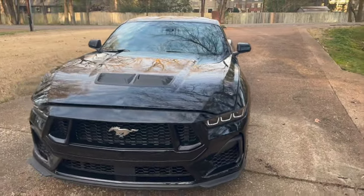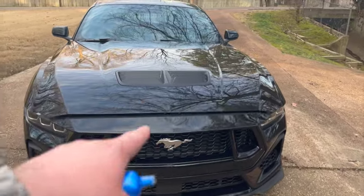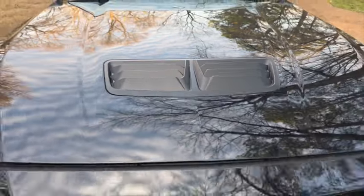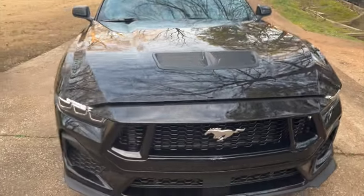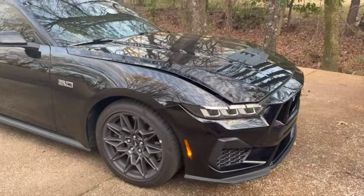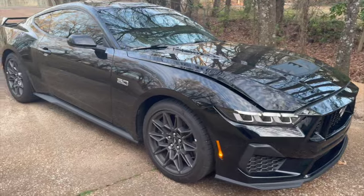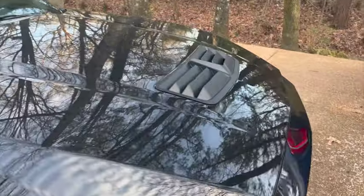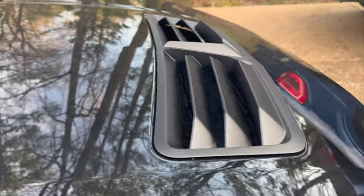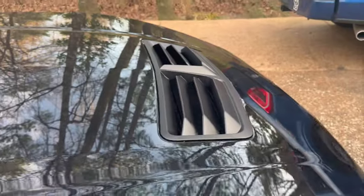We're going to move over to the trunk and show you a bit of the engine bay as well. The hood vent looks a little different — this one is from RTR; I went ahead and swapped that out. It takes a little time to get used to, and to be honest I do prefer the paint match, but the RTR edition does allow more airflow because the vents are a bit bigger.